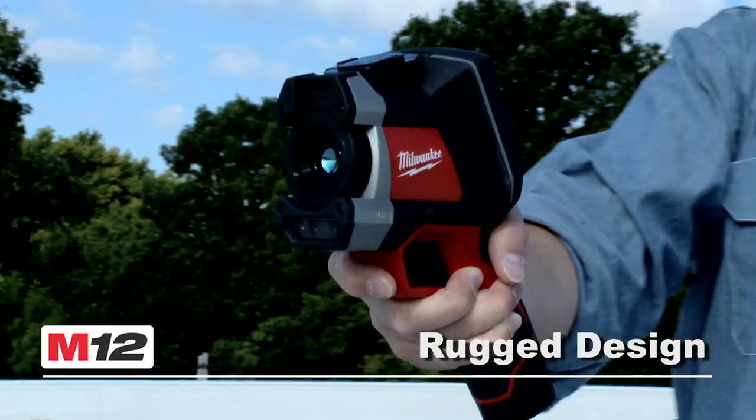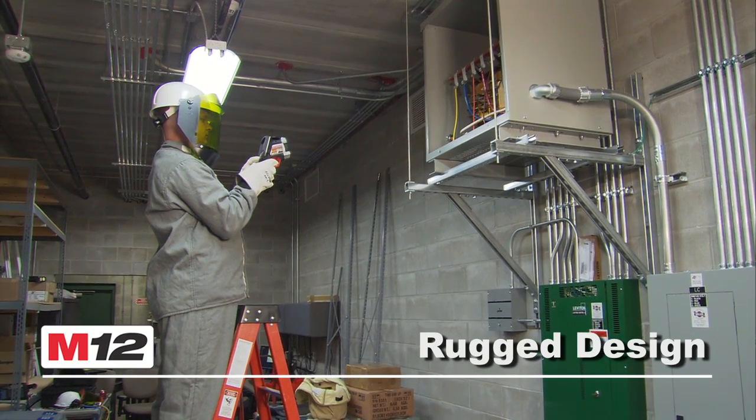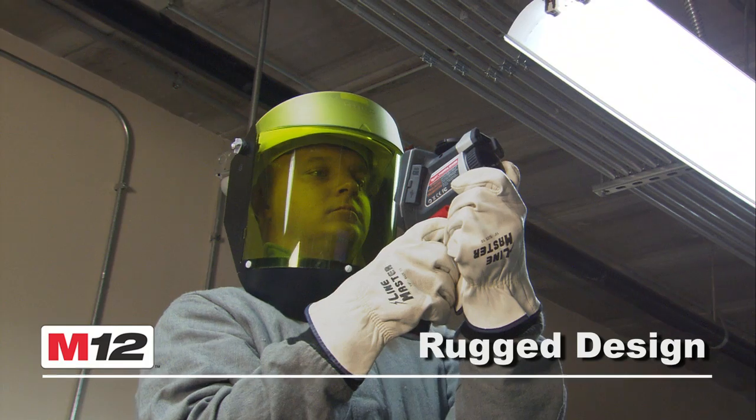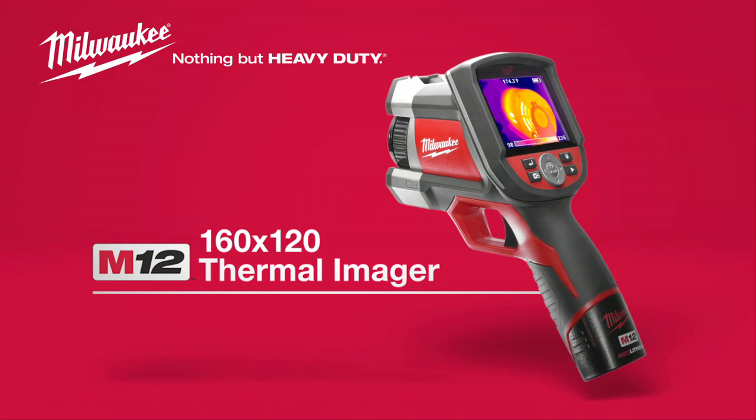The rugged design and rubber overmold means incredible durability in a tool that can withstand a 6 foot drop onto concrete and stay in calibration. For a professional thermal imager with innovative features at a fantastic value, look for the M12 160x120 Thermal Imager.